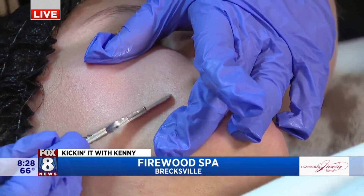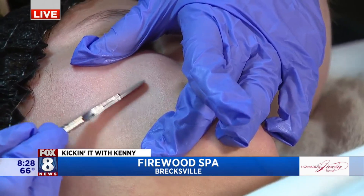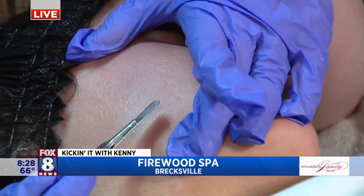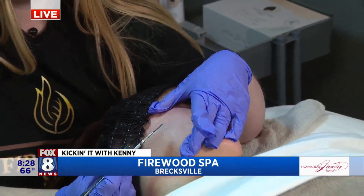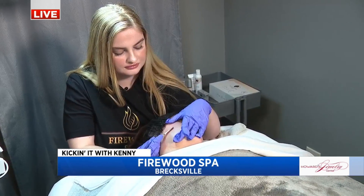How long does this process take? It depends on each person, but typically around 30 minutes for the dermaplaning portion. Each facial we do is an hour long, and we can incorporate the dermaplaning within our facial. We are here at Firewood Spa learning about exfoliation. More Fox 8 News will continue when we come back, so stay with us!